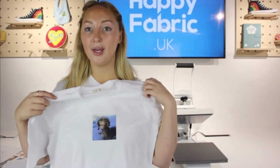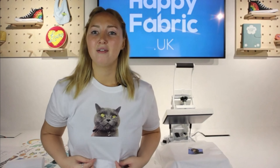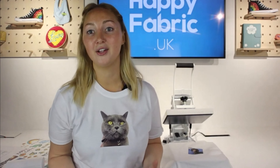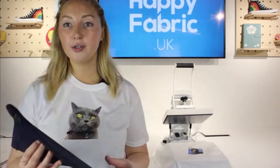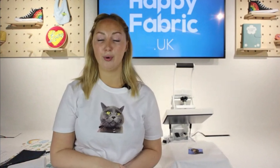That is literally how simple it is. This sort of thing is really good for hen parties or stag dos, birthdays. If you just want your pet's face on a t-shirt — I've made some really cute things like a treat bag for my cat using photo transfers. You can use it for lots of other things as well, not just photos — pieces of artwork too. There's a really lovely video example on our channel of our creative expert Sam, who made a memory quilt for her daughter.